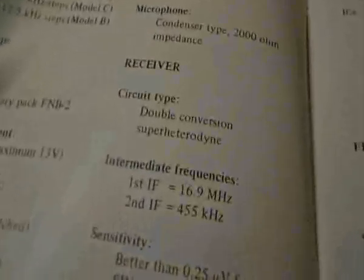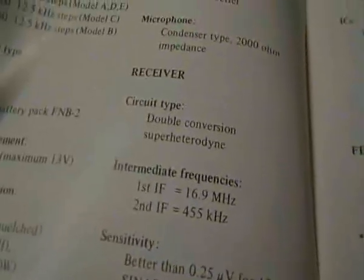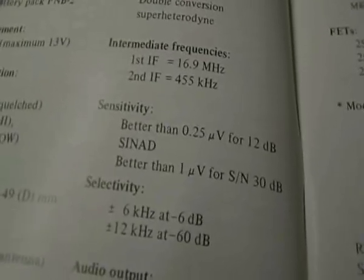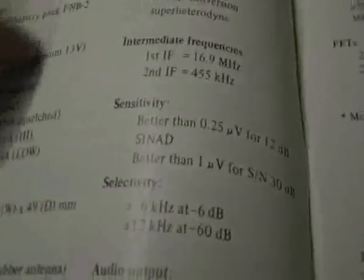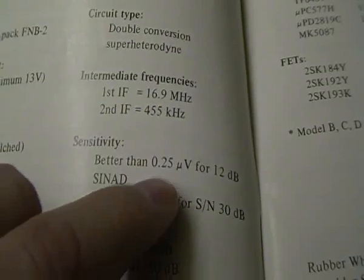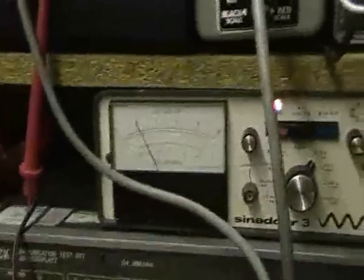According to the specs — and I'll show you — the receiver sensitivity should be... there we go. Receiver sensitivity for 12 dB SINAD should be better than — and that's the bit you need to watch — better than 2.5 microvolts for 12 dB SINAD.